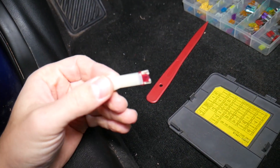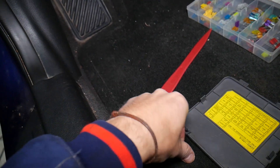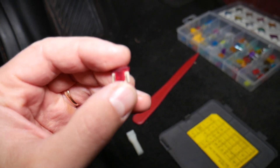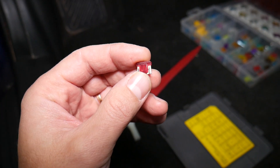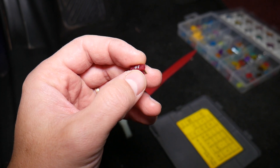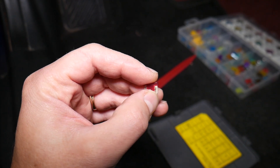To check it, it's pretty simple — grab the puller, go on top of the fuse, pull it out, and you have the fuse out. To find out if it's good or bad, most of the time you can clearly see if a fuse is burned by looking through the transparent part and checking if the element inside is broken or missing.